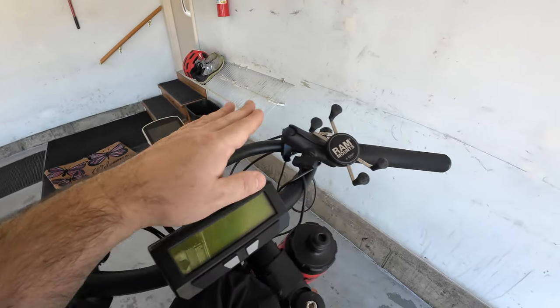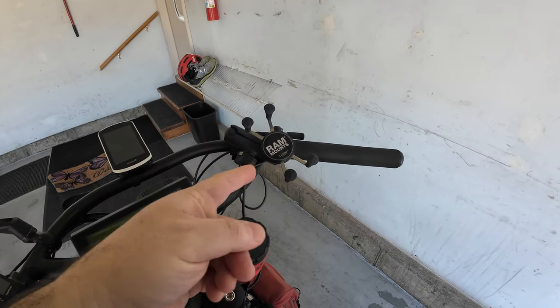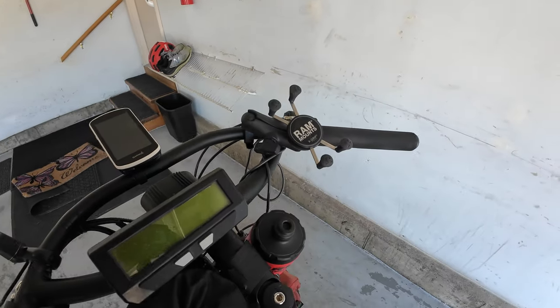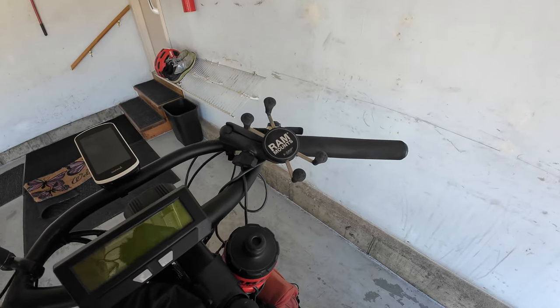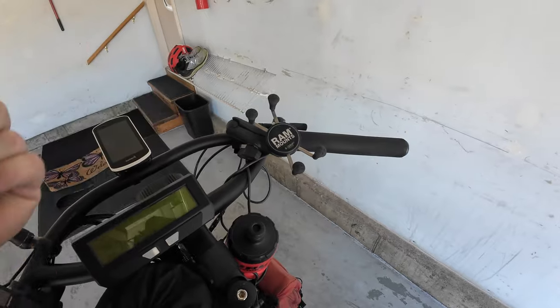I've got my Garmin mounted up here, which I only use when I'm going on trips or navigating somewhere. I also have my iPhone mount here — I prefer these universal mounts over case-specific mounts, because every time you upgrade your phone you'd need a new mount. This way, any phone fits right in there.